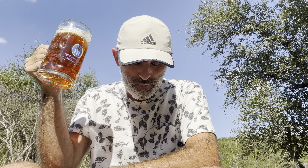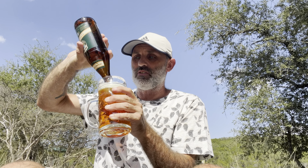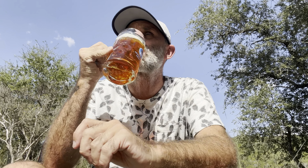Oh yeah. That is nice. I'm just going to say, this is an outstanding Oktoberfest, straight up. Bitter on the aftertaste. That kind of initial maltiness, a cereal vibe to it.